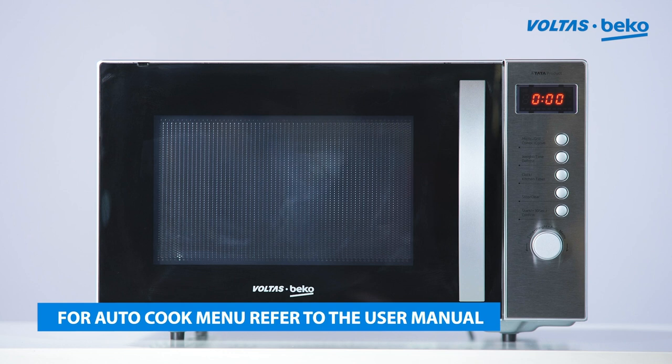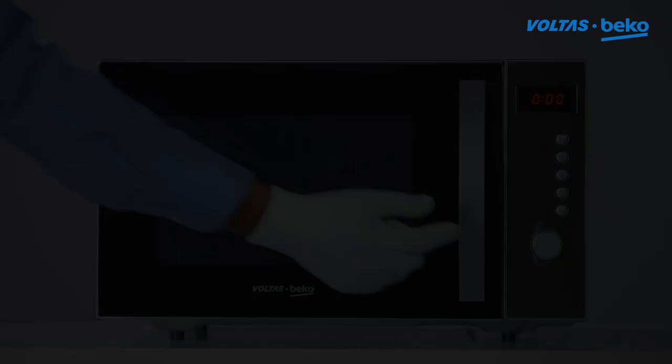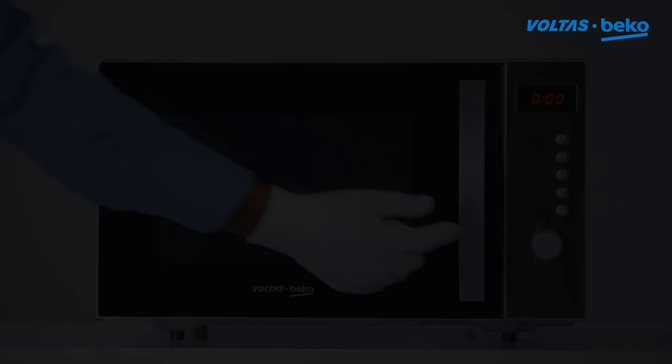For the Auto-Cook Menu, refer to the user manual for the program to be selected for various dishes. Auto-Cook Menu options include A1, A2, and A3. This feature is available in selected models only.